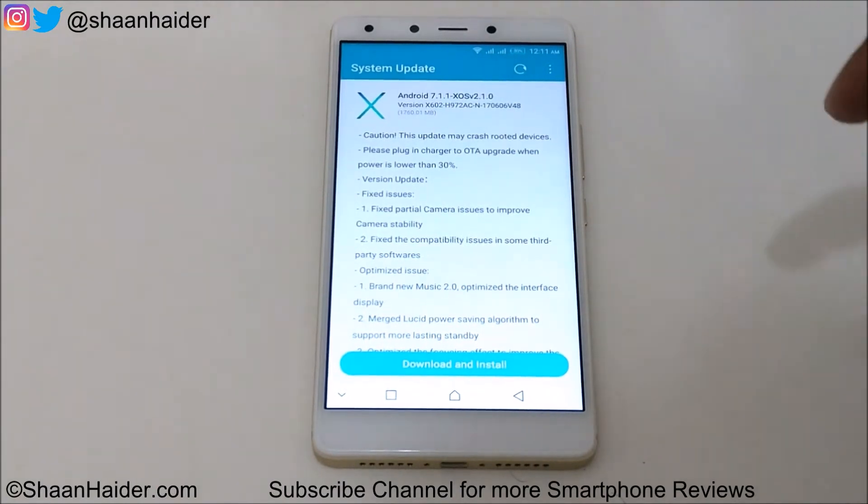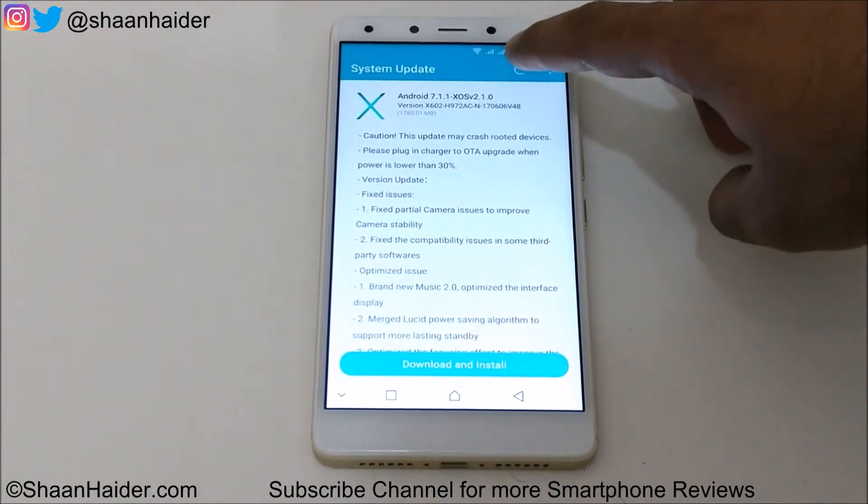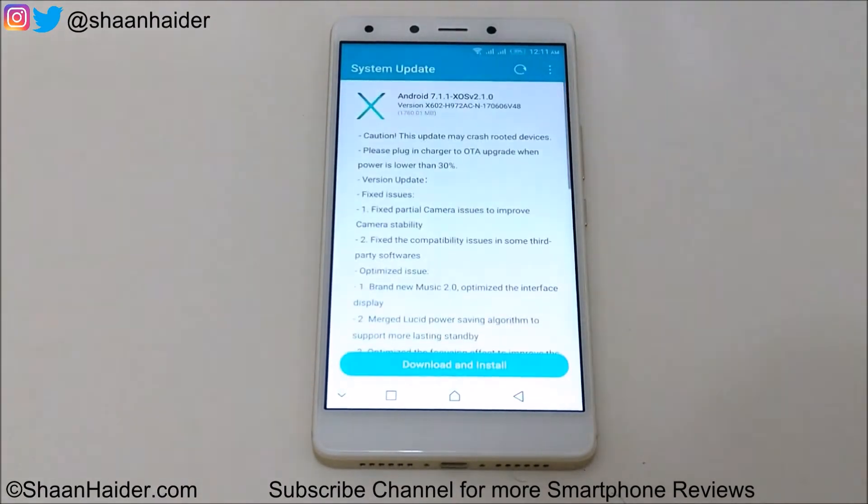If it is not showing on your device like this, you can just tap on this icon and start checking for updates, and then it will show whether an update is available for your device or not.